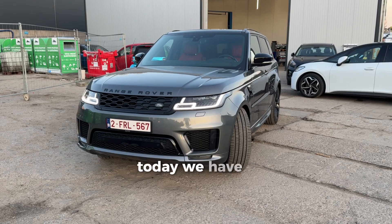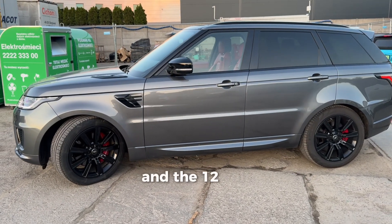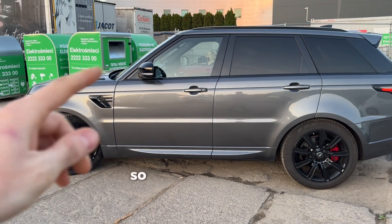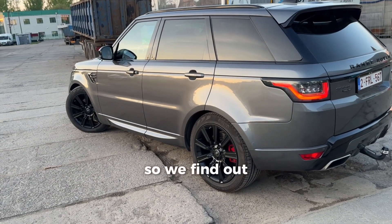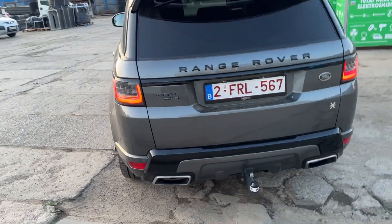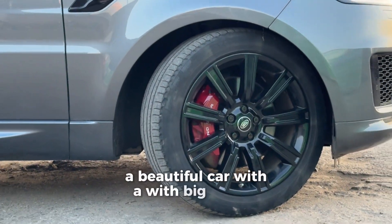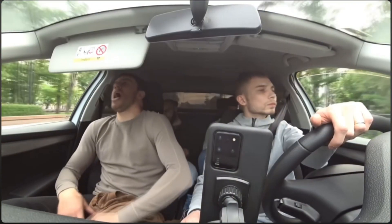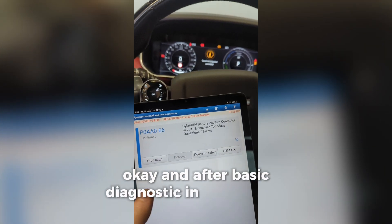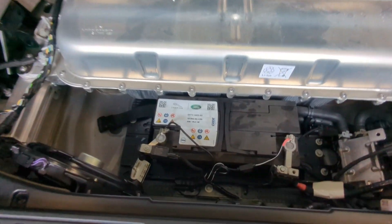Hello ladies and gentlemen, today we have a Range Rover Hybrid P400E with a problem with the big traction battery. The 12 volt battery also won't charge, so the car is starting with the engine but it should be on electric. We found a solution how to repair this battery. After basic diagnostic in the BCM battery control system, we have a fault code with the positive contactor.